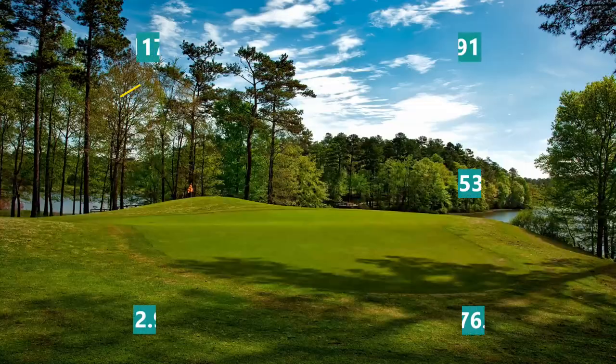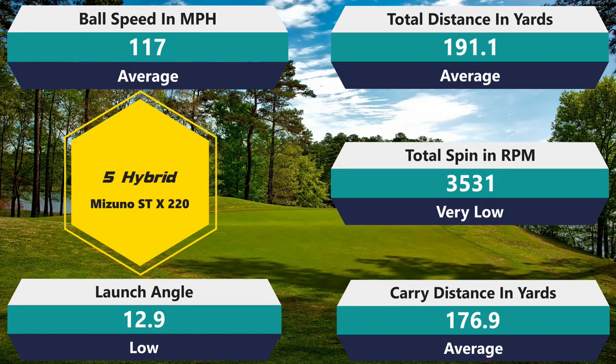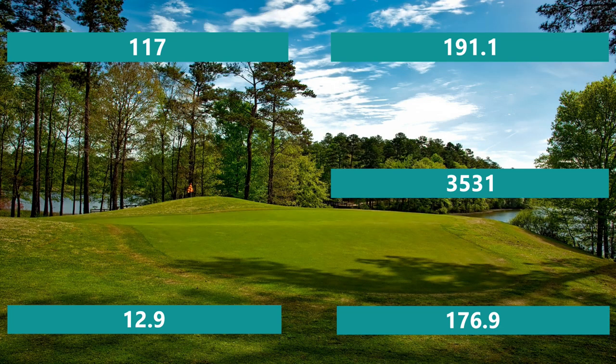Into the five hybrid: 3,531 rpm spin — actually very low — 117 mph ball speed, which is average. 191 total distance — average. 176.9 carry — average. And a 12.9 launch angle, so it launched low, which for TaylorMade is pretty par for the course. Those are really good numbers overall. There's nothing wrong with a golf ball being average across the board — that just means it's consistent. Sometimes I test balls where the nine iron is phenomenal but the hybrid is getting 122 mph ball speed and 200 yards, and then the driver is okay, making it inconsistent. I like the consistency here; it was really forgiving with good dispersion across the board.